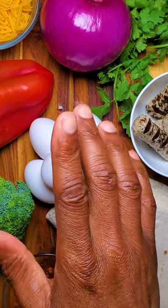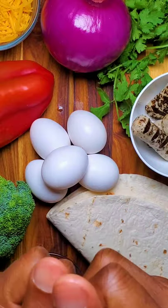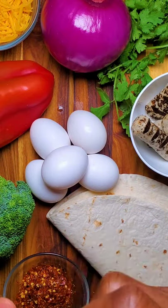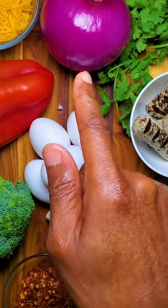Hey folks, welcome to the first recipe of breakfast lovers month. I got so many requests for breakfast burritos, and this is what I'm gonna make with these ingredients. Let's get started.